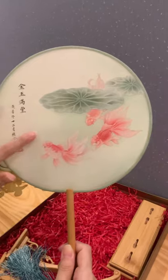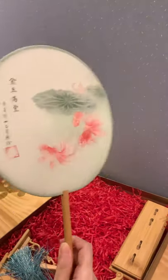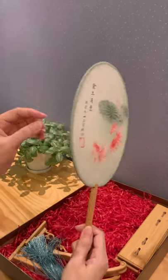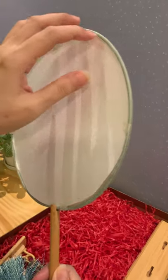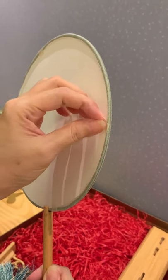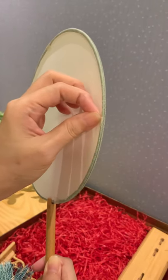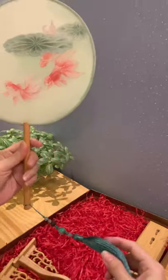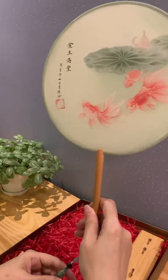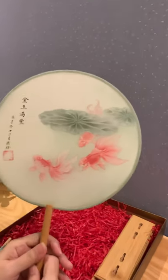The material is actually made of silk, so it's transparent. We put a paper behind the fan so that it doesn't look so transparent. You can remove the paper after you display it. This fan is actually not for use — it's a decorative item.